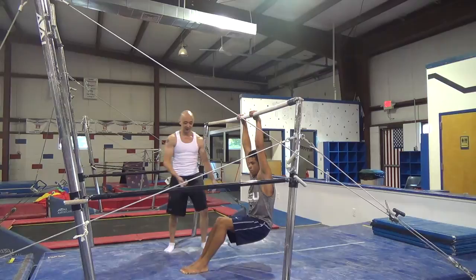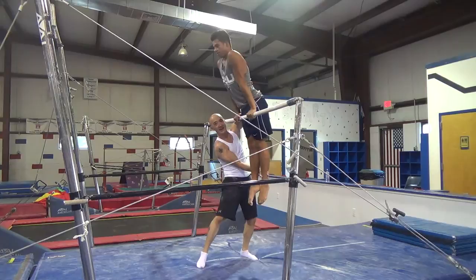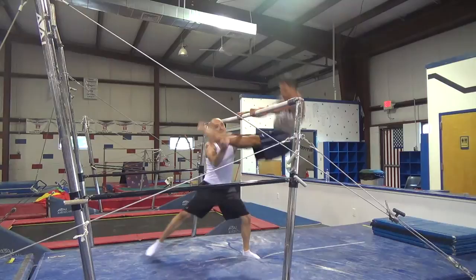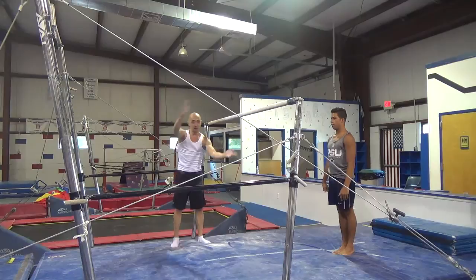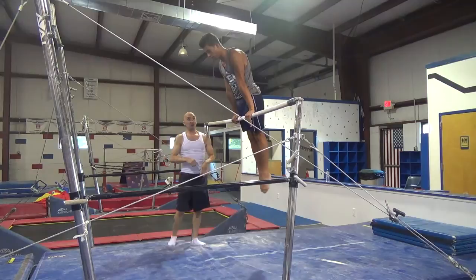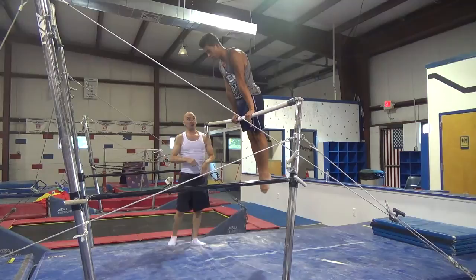A drill you can do on the bar is have your gymnast starting in an L or pike position. Put your hand here and extend them out, bring the legs to the bar, extend them up, and then bring them back down. You can also spot this trick for real — jump into it, put your hand on their lower back, hands on their legs, and then pull them to sit up. If they straddle, just make sure you stand back a little bit before you come in.